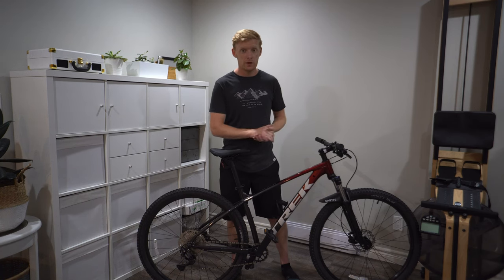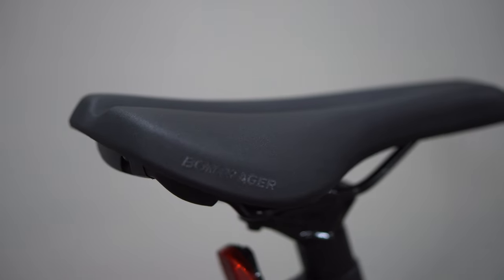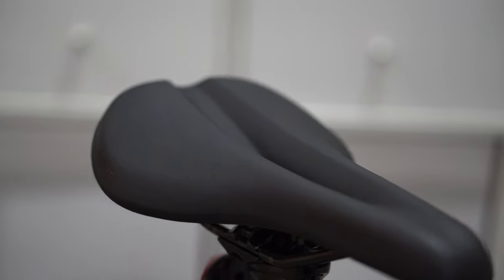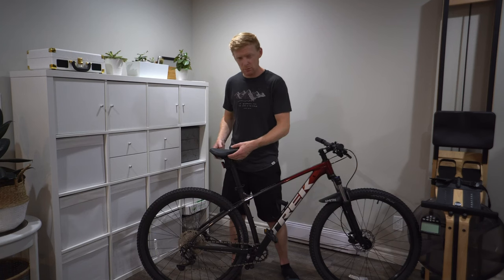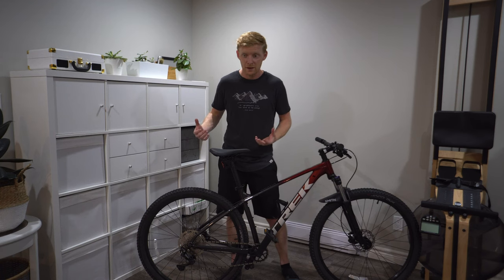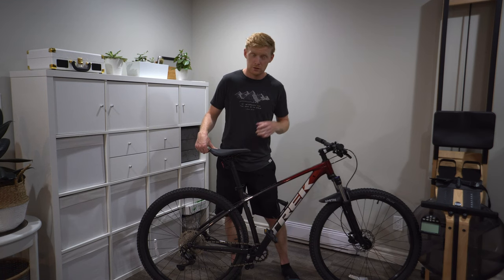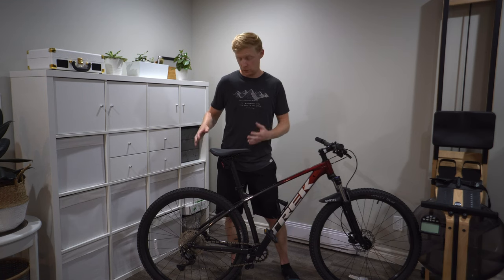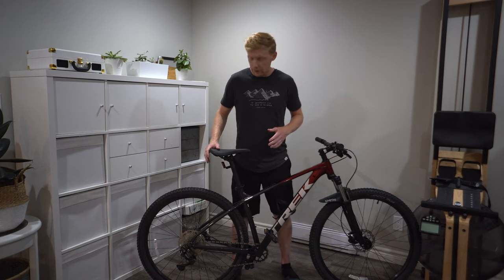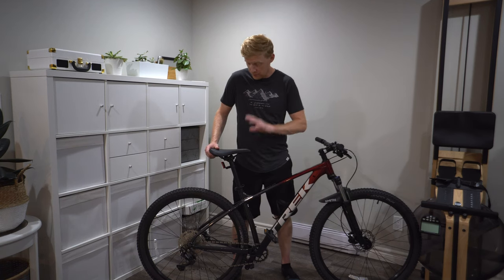A few minor tweaks I upgraded before the test ride: the seat. I switched it out for the Bontrager commuter saddle — the 185, slightly wider. It's a reasonably priced seat; it's big and cushy without being over-the-top. It's really comfortable and easy on the body, definitely more so than the stock saddle. I'd recommend the Bontrager commuter saddle to pretty much anyone — I don't find it uncomfortable at all.